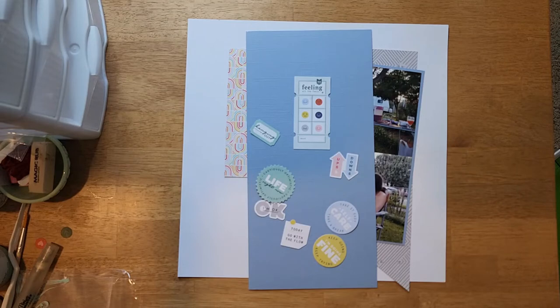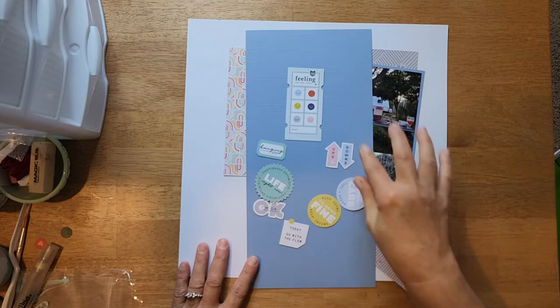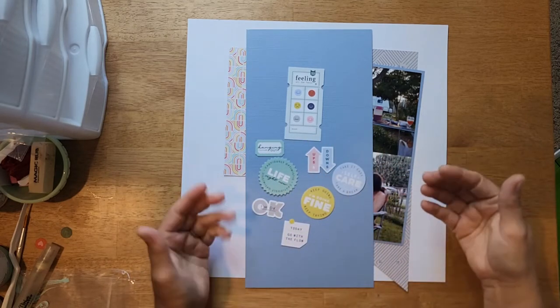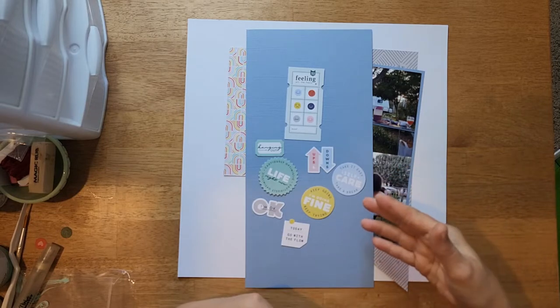Hey y'all, we are working on layout one, week one of Collection Obsession. If you didn't see my previous video, the collection I am using is Life Right Now by Pink Fresh. I wanted to hop on and show you where I'm at so far and talk about a couple of things. First thing I did was go through my ephemera pack that I purchased with this collection and pulled out the ones that would apply to the photos I had selected — these were the die cuts I found. I don't have to use all of them; I just pulled out the ones that would go with the layout to keep them aside.